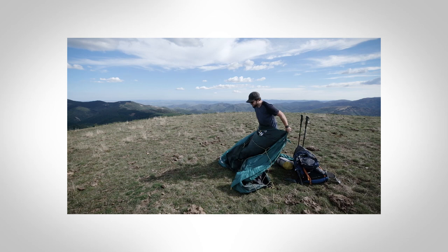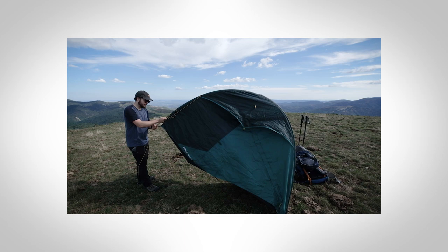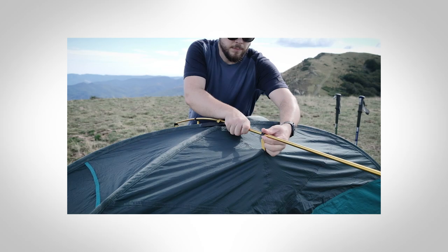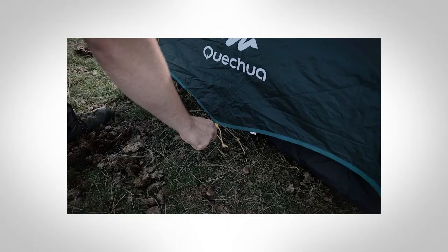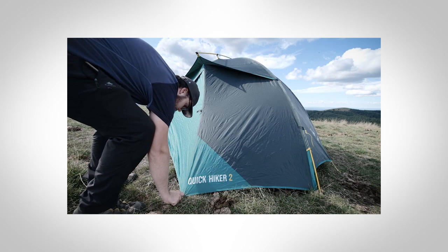Pour un bivouac, il faut une tente. Je l'ai depuis presque 6 ans — c'est le modèle Quick Hiker 2 de chez Kechua, dont il existe maintenant un équivalent chez Forclaz. Super rapport qualité-prix pour des tentes compactes de trek, car on monte vite dans les prix sur des marques type MSR. C'est un modèle qui n'est pas ultra light : 2,7 kg. Elle a deux portes, pratique pour deux personnes, jamais eu de problème de condensation. Elle commence à vieillir mais je vais continuer à l'utiliser pour éviter le gâchis.